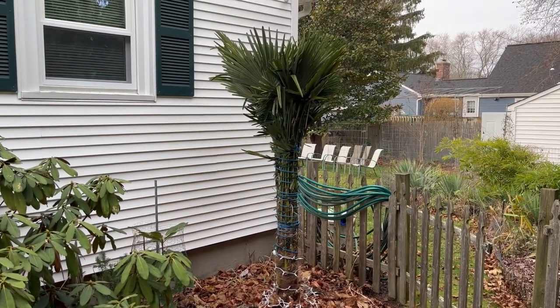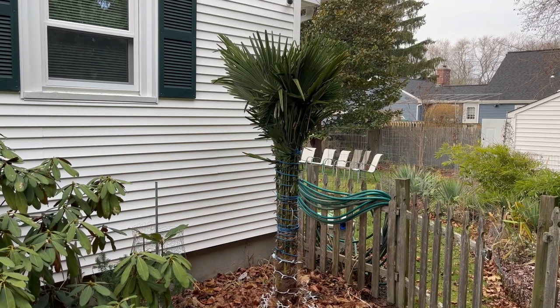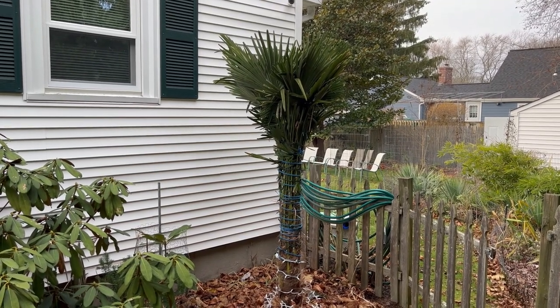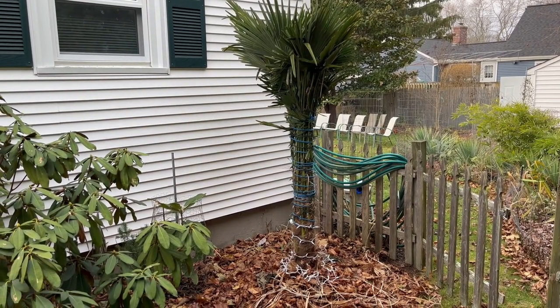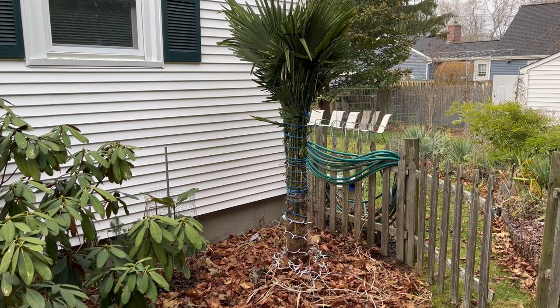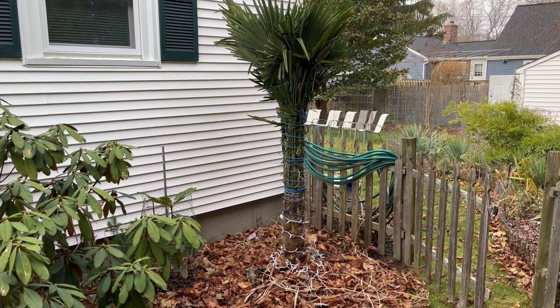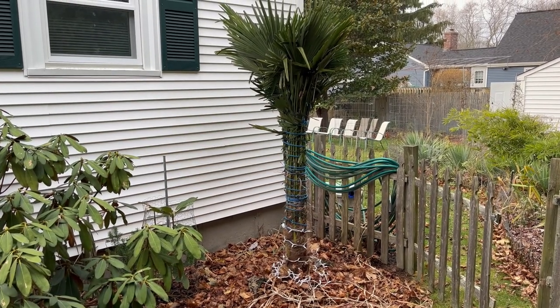This is showing the trunk wrapped with mini Christmas lights. I used two strands and it starts at the base — I put a bunch of lights near the bottom. I'll cover them up with some leaves just to keep the root zone unfrozen, and then I wrap up the trunk with Christmas lights.